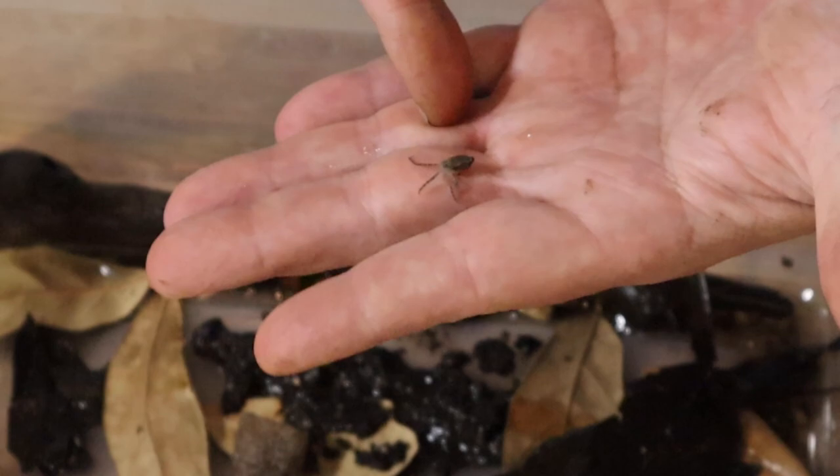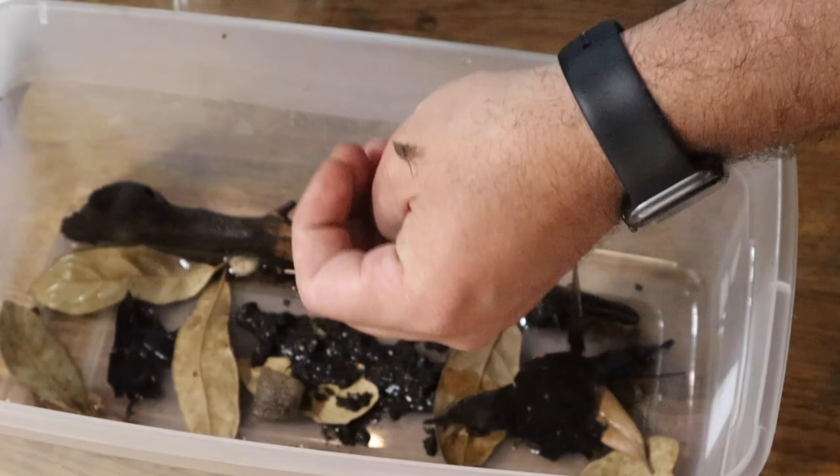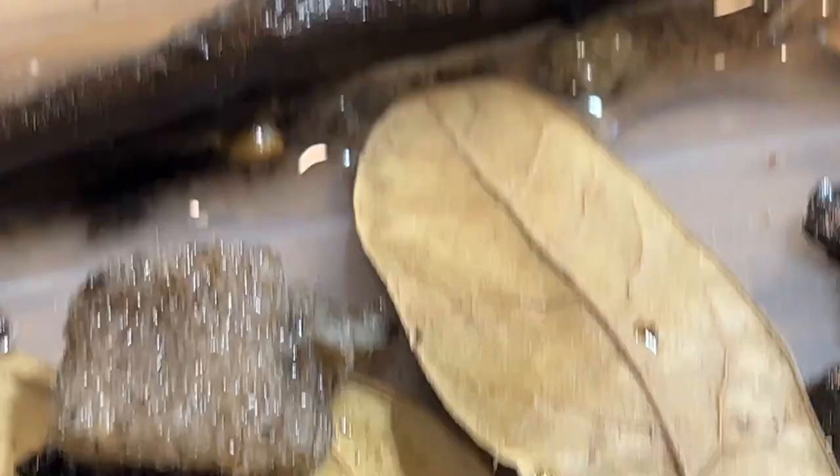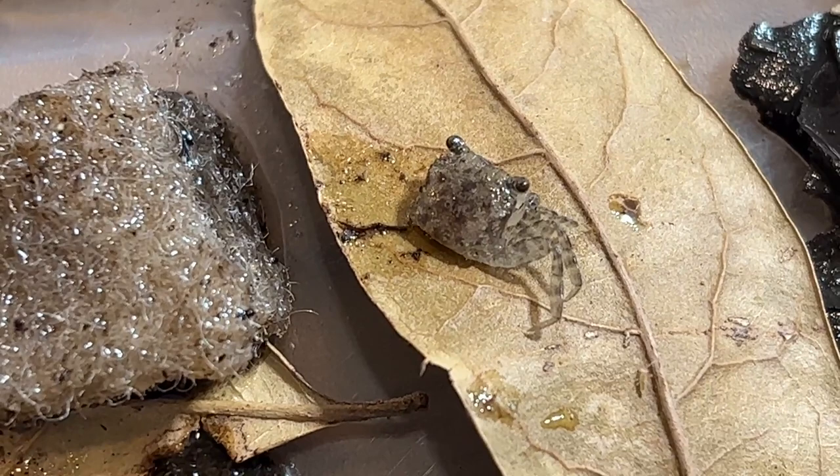This right here is my favorite baby vampire crab, and that's because he's special — we call him Lefty. The reason we call him Lefty is because he has no legs on the left side. I'm not sure if they've been eaten by one of the other vampire crabs, as they are cannibalistic, or if it's a birth defect. But we're going to keep an eye on this guy, see if he regenerates those legs. As you can tell, he gets around just fine — no issues. He can swim, he eats, everything looks good. We'll keep you updated on Lefty.